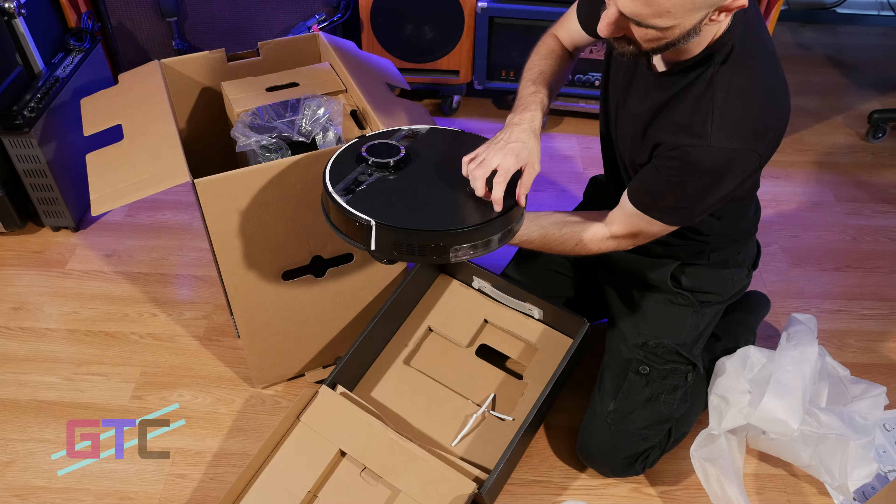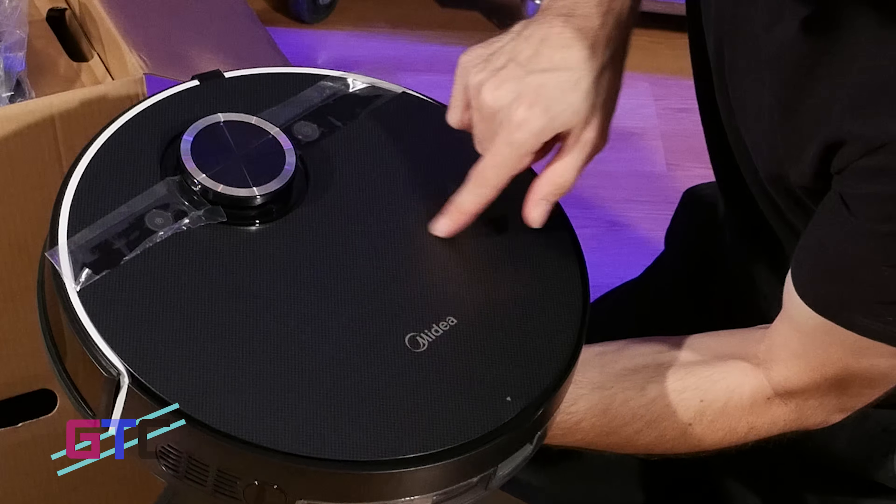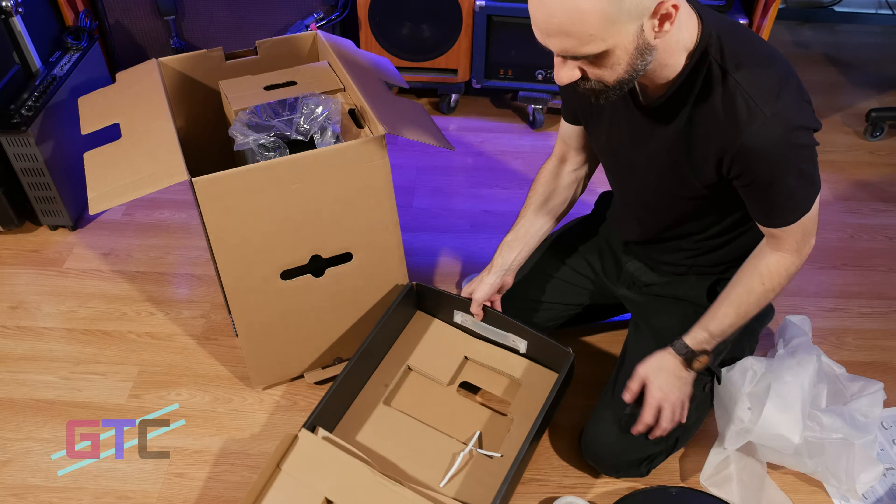First thing is first, we are going to get it out of the box, do some cleaning, and see how well it does. It's a massive box, so let's get it out and see what all we have on the inside.